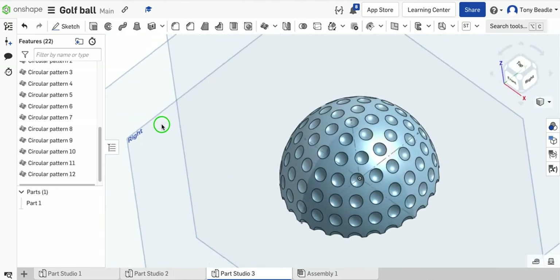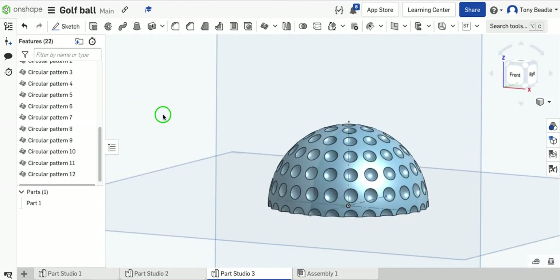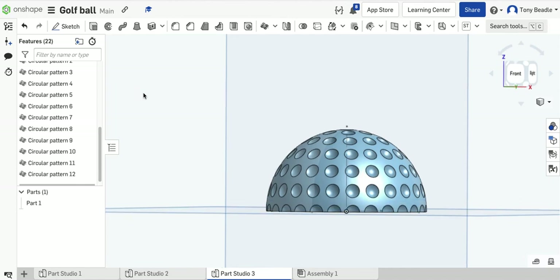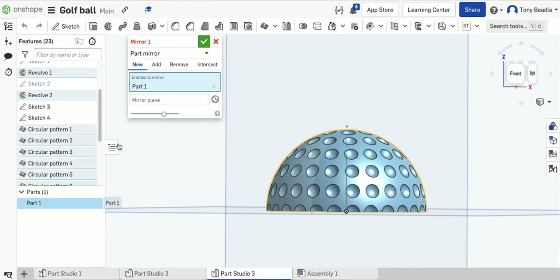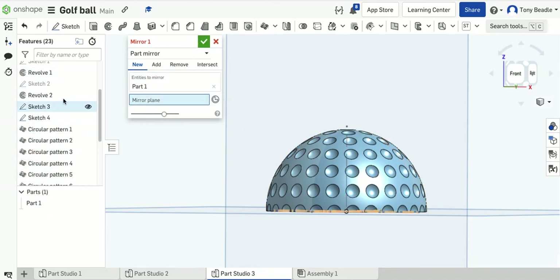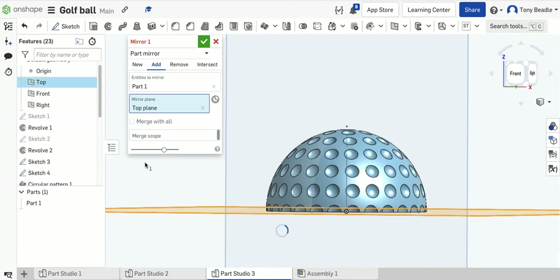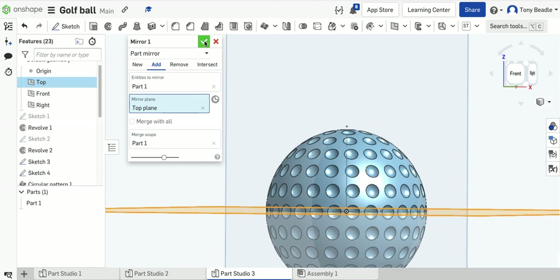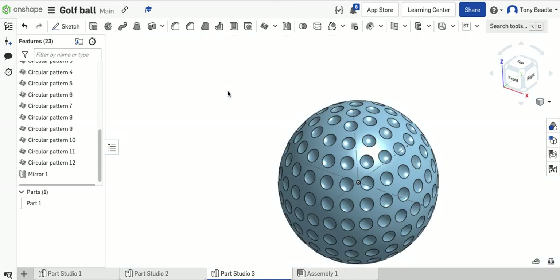So we've got our semi-sphere patterned out with the dimple shapes on top, which looks really good. Now we can mirror this — use the mirror tool, because we're mirroring a part. The entity to mirror is Part 1, and the mirror plane is the top work plane. That mirrors it to give us our complete ball. Let's hide the work planes so you can see.